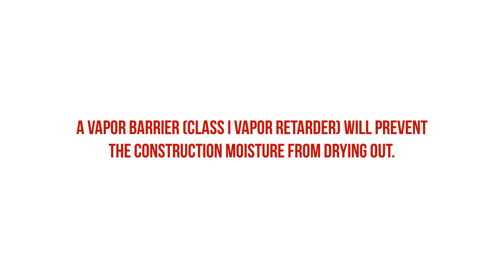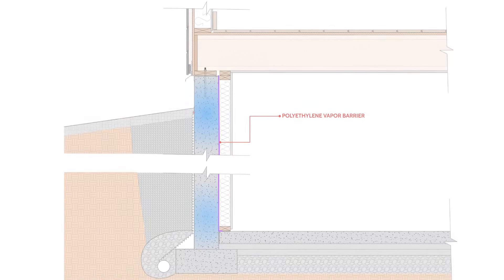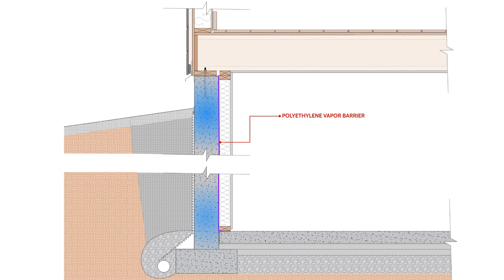Additionally, a vapor barrier will prevent construction moisture from drying out, which can actually keep the basement walls in a saturated state and trap moisture behind the vapor barrier. There are thousands of pounds of water in these concrete basement walls, and this water can eventually find a path inside if there are any holes in that vapor barrier.